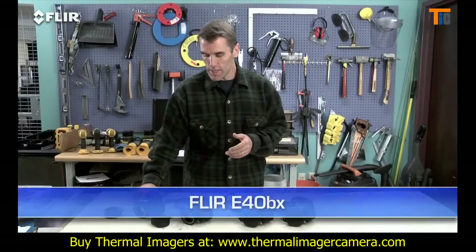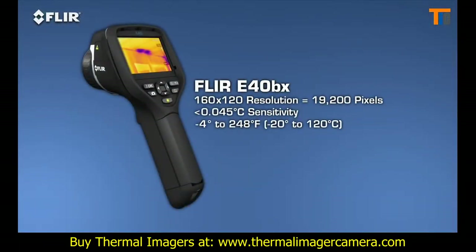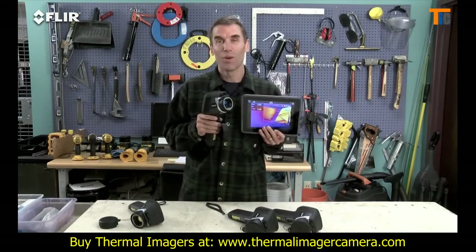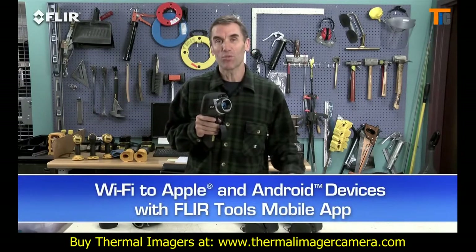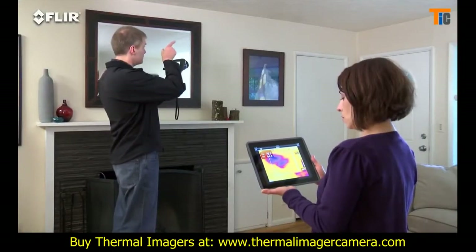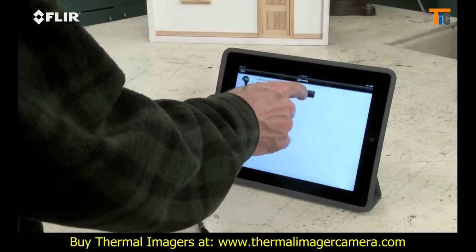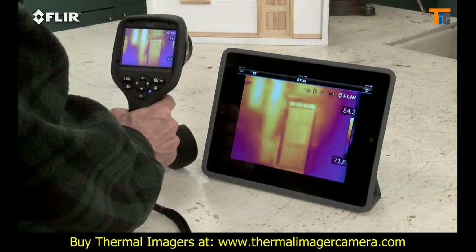Moving up the line, the E-40 BX gives you significantly higher sensitivity for better quality thermal images, so you can see temperature differences in more detail. But here's the really exciting thing about the E-40: Wi-Fi. The E-50 and E-60 cameras have it as well. It's really a pretty incredible communication tool — just link the camera to your smartphone or tablet with the FLIR Tools mobile app, and you're ready to stream live video wirelessly.